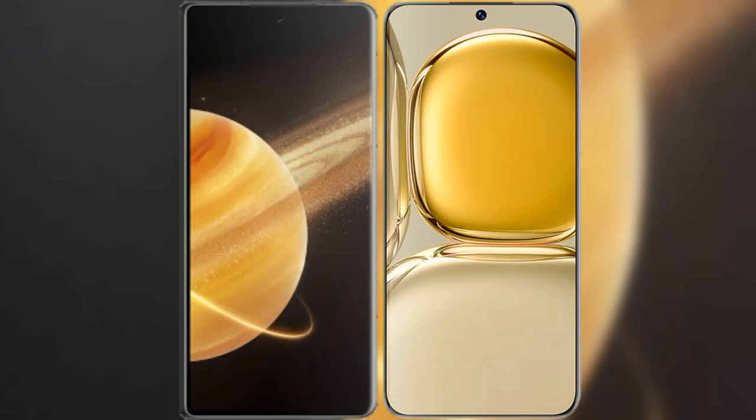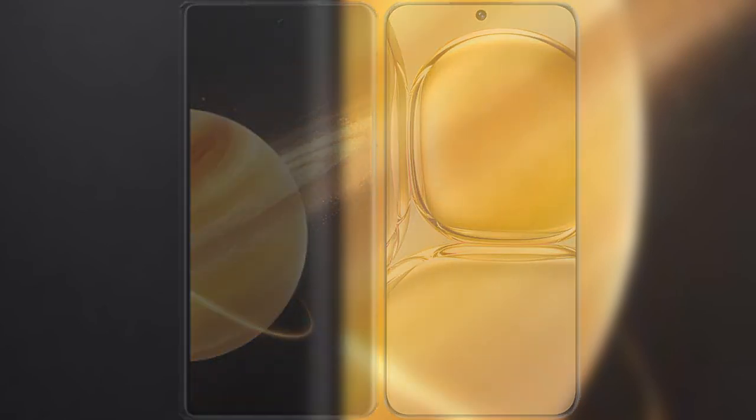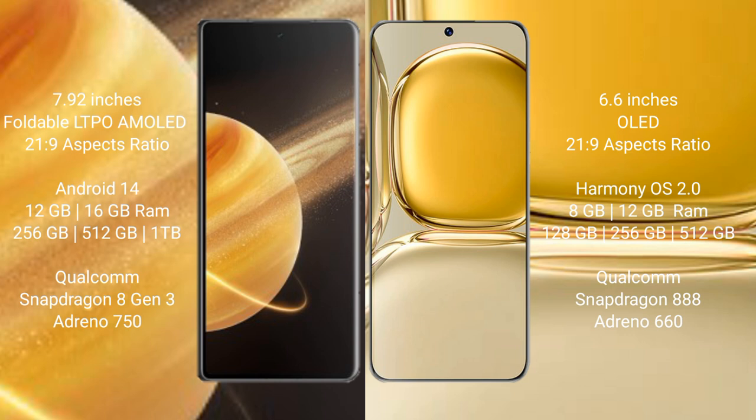I will compare the new Honor Magic V3 with Huawei P50 Pro. Honor Magic V3 comes with a 9.92-inch foldable LTPO AMOLED display. Huawei P50 Pro has a 6.6-inch OLED display.